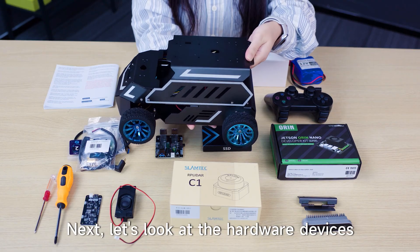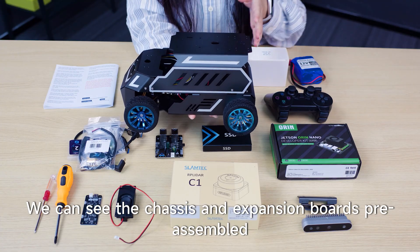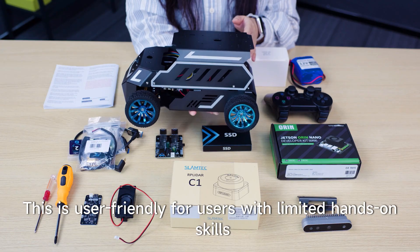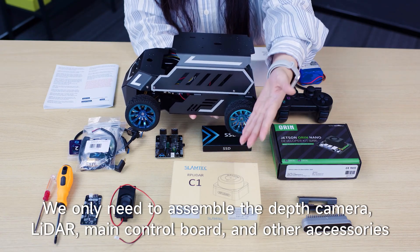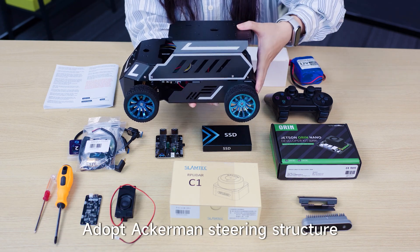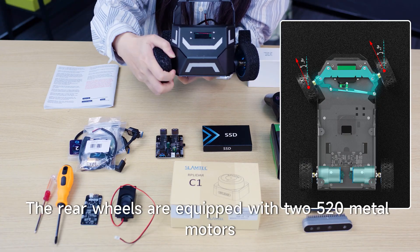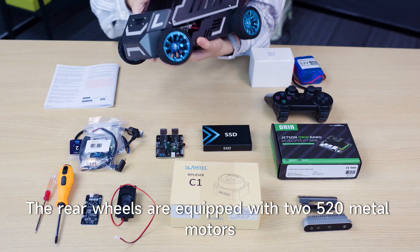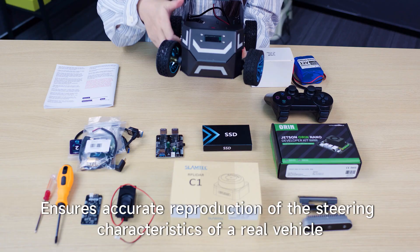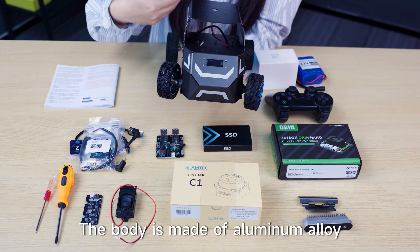Next, let's look at the hardware devices. This is the car body. We can see the chassis and expansion boards are pre-assembled, which is user-friendly for users with limited hands-on skills. We only need to assemble the depth camera, main control board, and other accessories. It adopts an Ackermann steering structure — the front wheels are steered by metal servos, and the rear wheels are equipped with two 520 metal motors, ensuring accurate reproduction of the steering characteristics of a real vehicle. The body is made of aluminum alloy, sturdy and durable.